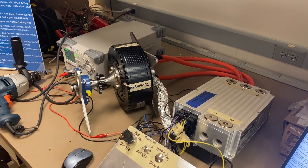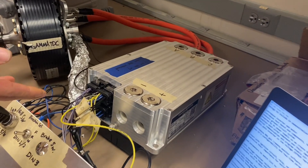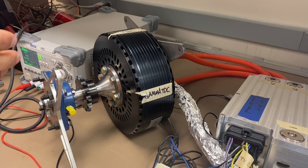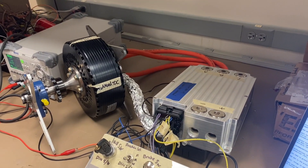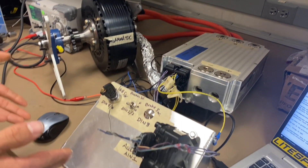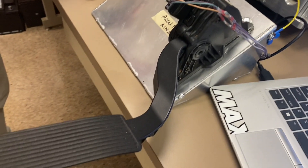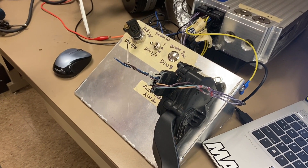For our tractive system implementation, we were given a Cascadia PM100DX inverter and an MRAX 228 volt medium voltage liquid-cooled AC axial flux motor. To implement and ensure synchronization between these two components, we fabricated a test bench out of aluminum that will represent a vehicle ground chassis so that we can ground to it and use a circuit very similar to a vehicle chassis circuit.